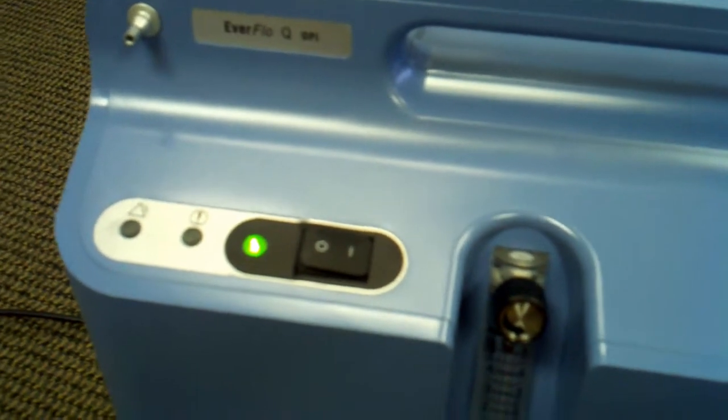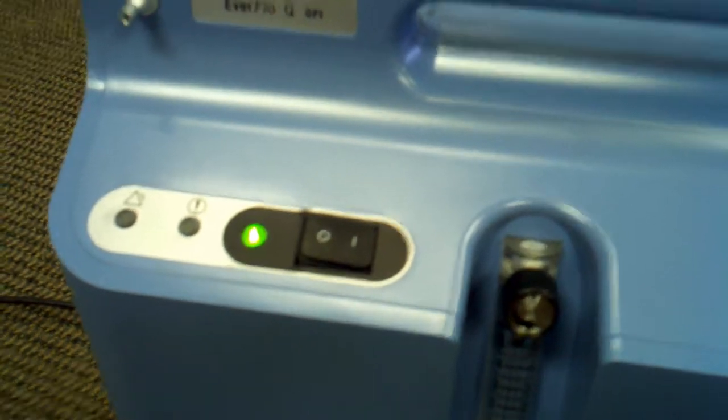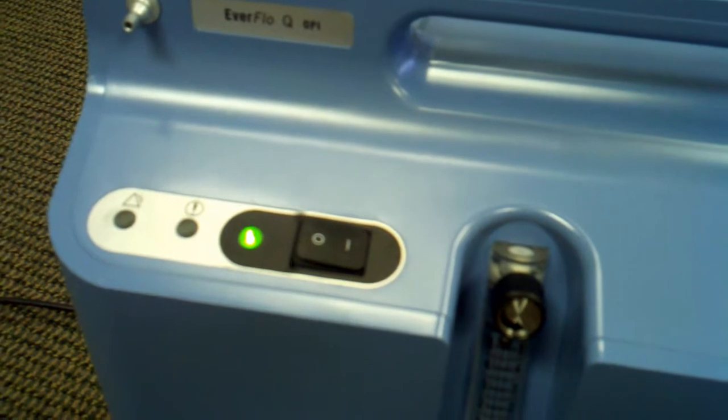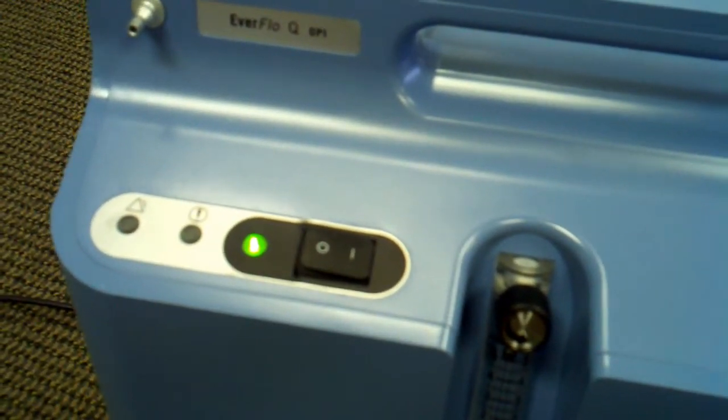The OPI is not a necessity, but keep that in mind — these are very reliable machines, but obviously keep that in the back of your head when ordering if you want the Oxygen Purification Indicator.